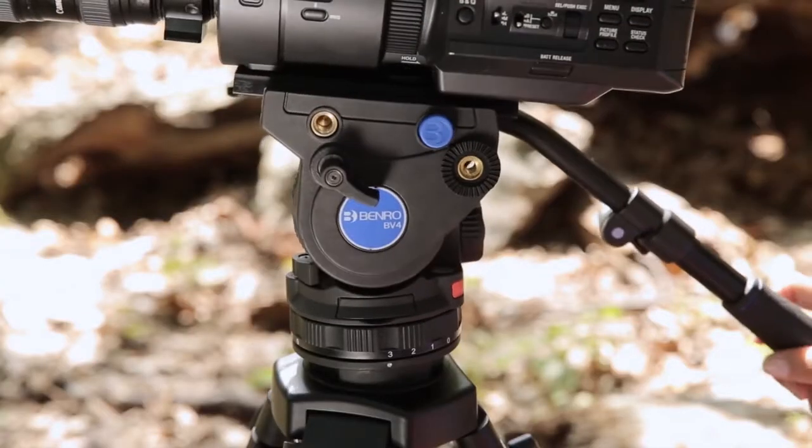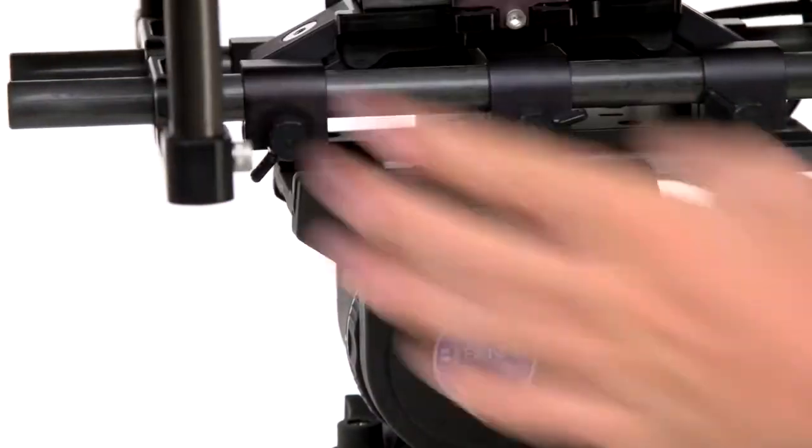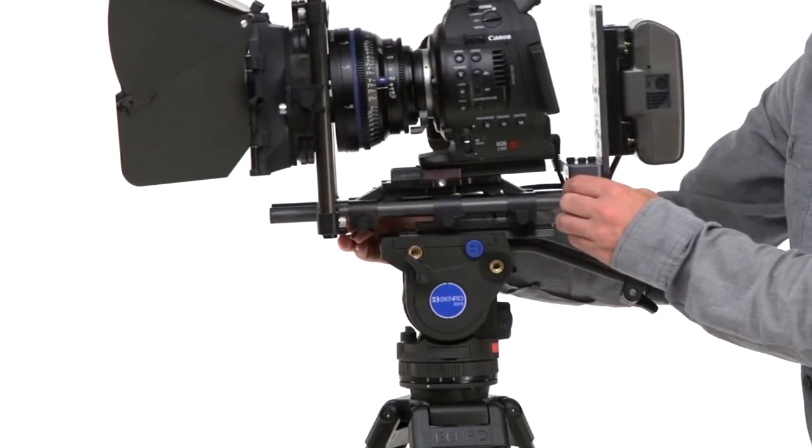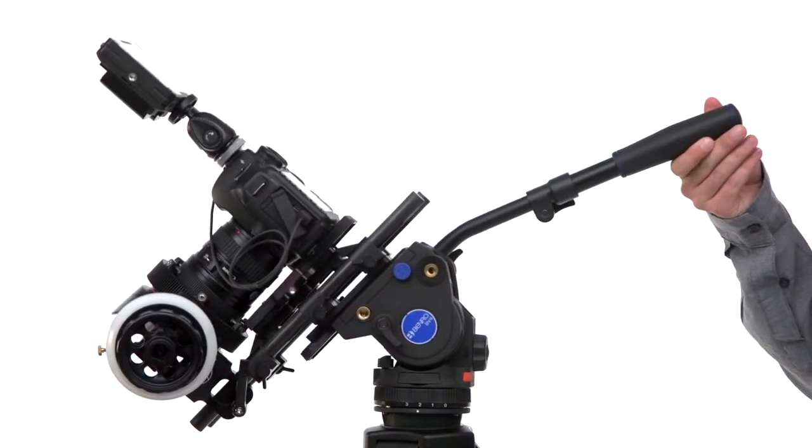The heads on both the BV-4 and the BV-6 have a quick-release plate system for easy mounting and removal. The plate slides back and forth in order to compensate for cameras with varying centers of gravity, while a safety lock prevents it from slipping too far.